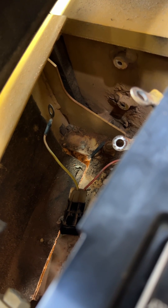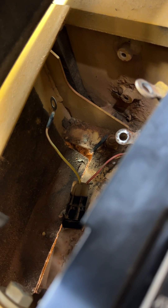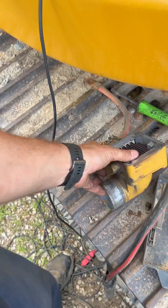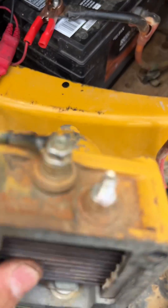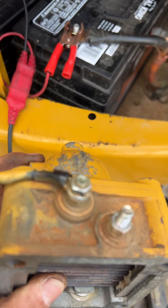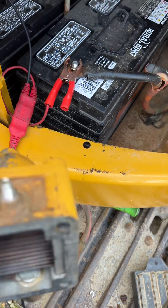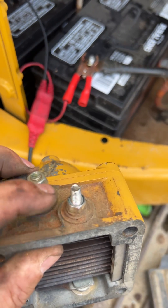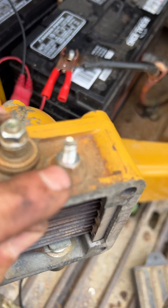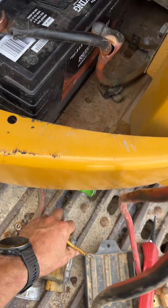CAT has a bulletin out — a service magazine — for this, saying you got to replace this wiring harness that goes from that grid heater relay all the way up to the grid heater. So I checked for power and ground, and we had power and ground coming into it whenever I turned it on with CAT ET. You should have ground on both of these because this is ground and it runs through the grid heater. We didn't have ground there — we had nothing. Whenever we put ground to it, the code went away.